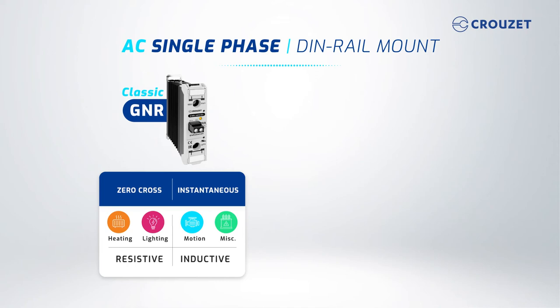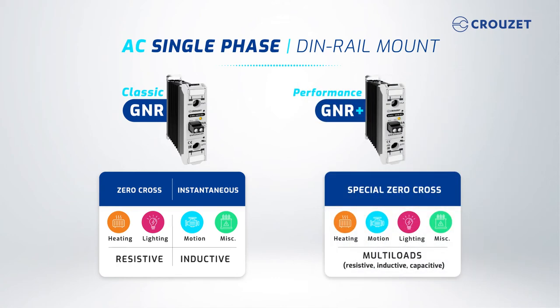For an inductive load, choose an instantaneous version. You can also choose a more robust DIN rail mount product, the GN-plus series, with higher immunity and overvoltage protection, which can handle resistive, capacitive, and inductive loads.